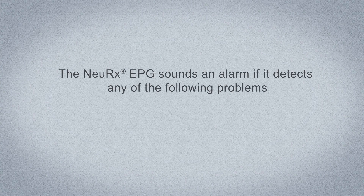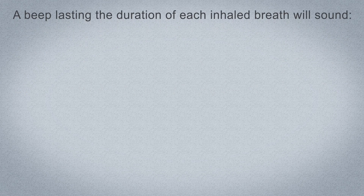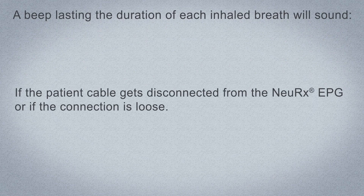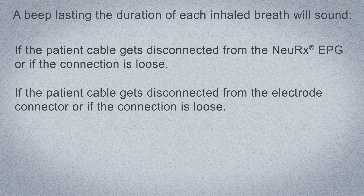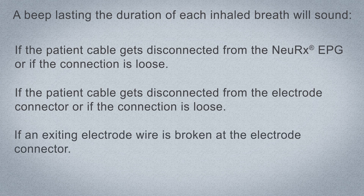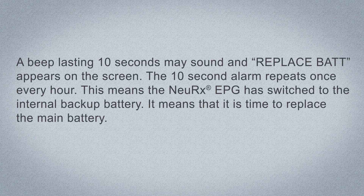Alarms. The Nurex EPG sounds an alarm if it detects any of the following problems. A beep lasting the duration of each inhaled breath will sound if the patient cable gets disconnected from the Nurex EPG or if the connection is loose, if the patient cable gets disconnected from the electrode connector or if the connection is loose, or if an exiting electrode wire is broken at the electrode connector. The alarm will repeat until the problem is resolved. A beep lasting 10 seconds may sound and 'Replace Bat' appears on the screen, repeating once every hour — this means the Nurex EPG has switched to the internal backup battery.